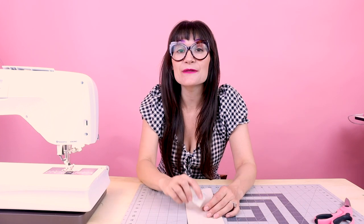So follow along and I'm going to show you how to set up your machine for a twin needle. If you're not already a subscriber to Sew Anastasia, make sure you subscribe and hit the notification bell. And I'm now teaching sewing classes in person in my studio in Chicago, Illinois or virtually — make sure you sign up at SewAnastasia.com.